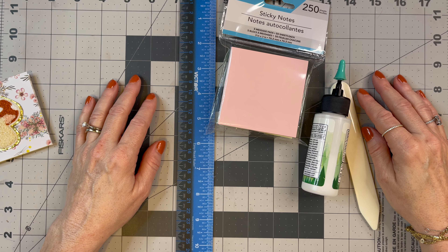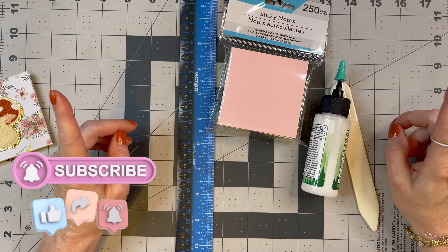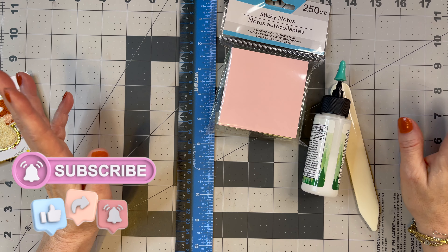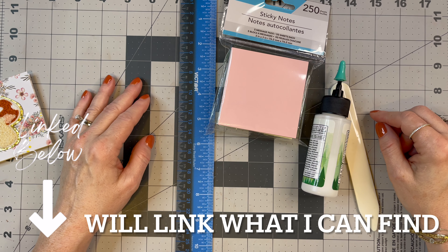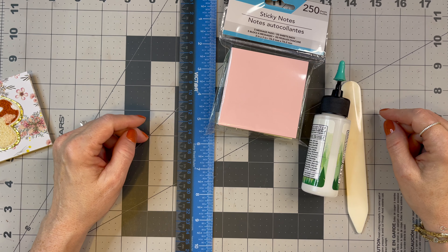Hello, it's Tanya. Welcome to my channel. I'm so glad to have you here. What I want to do today is make some craft fair project ideas, and these would also make great gifts.